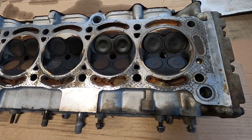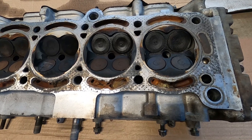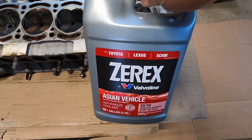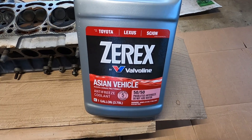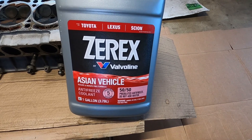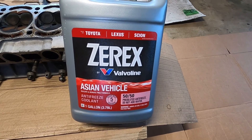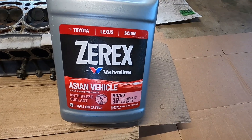I've run out of the red coolant, so after the cylinder head goes back on the engine I'll be using a different brand. I picked this up at my local O'Reilly's — it's made for Asian vehicles. I'll be using this and hopefully it works out. I'll be keeping an eye on it and probably use test strips to check the pH of the coolant every now and then.